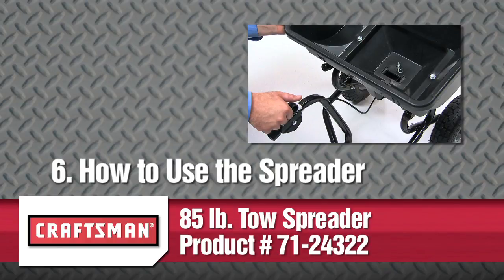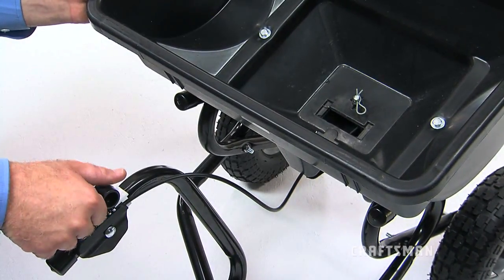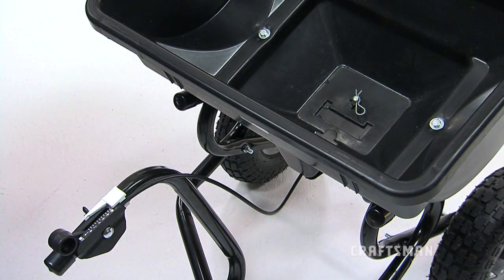This segment will show you how to use your spreader, including how to adjust the flow rate of the spreader, operate, and properly maintain the spreader. Your Craftsman 85-pound tow spreader has an adjustable flow rate to control the rate of output.